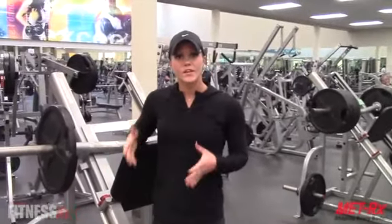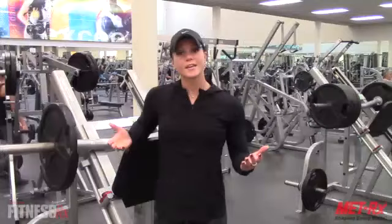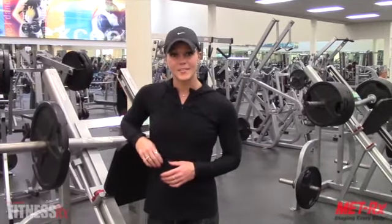So there you have different variations of feet positioning on the platform on the leg press. Give those a try on your next leg workout and let me know how you like them. Until next week, keep living the fit life.